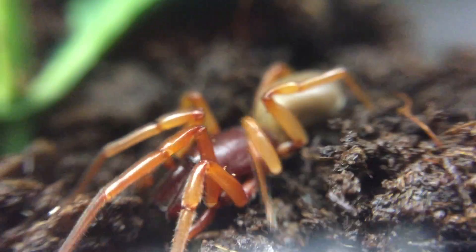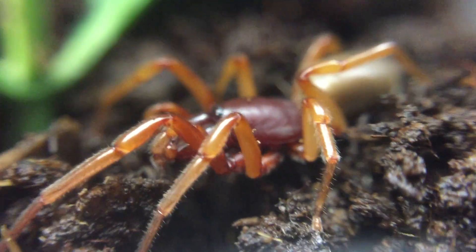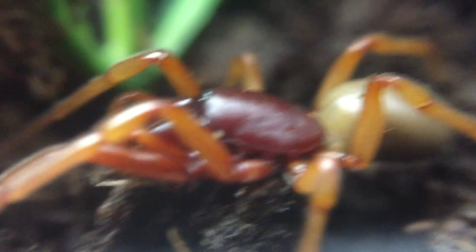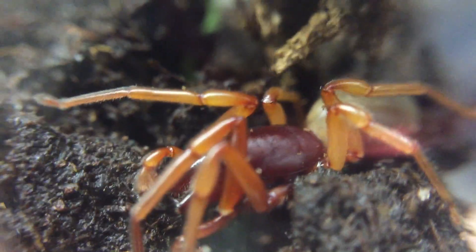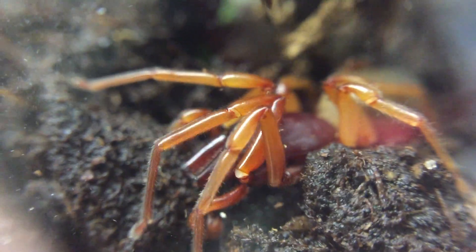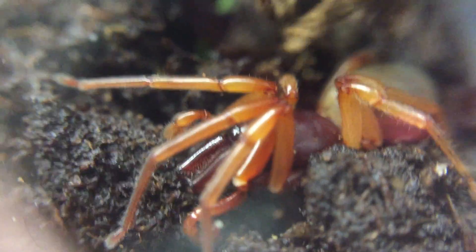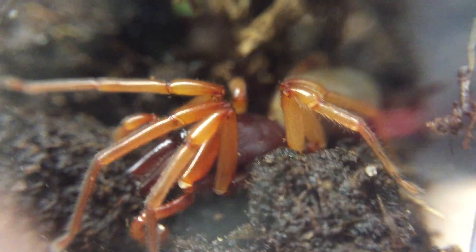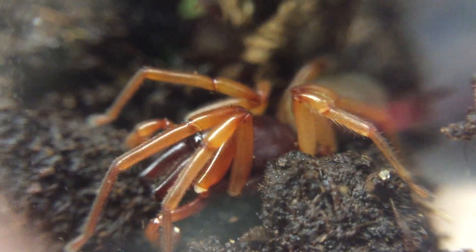They can be found anywhere from fields to parking lots to gardens and many other places. They are equally at home in urban, suburban, and rural areas, as their favorite prey items are sowbugs. You have to look for them in the spring and summer when they are most active. It is believed they overwinter as adults and reproduce in the spring. Thanks for watching, and stay tuned for more episodes of Backyard Bugs.